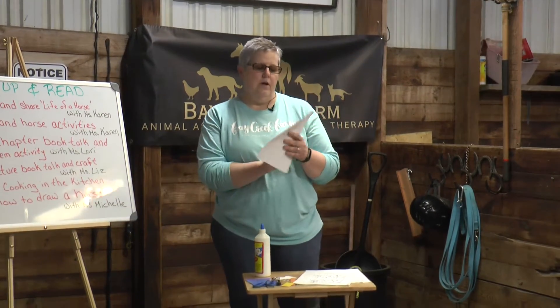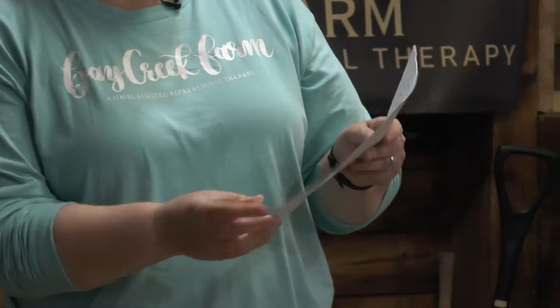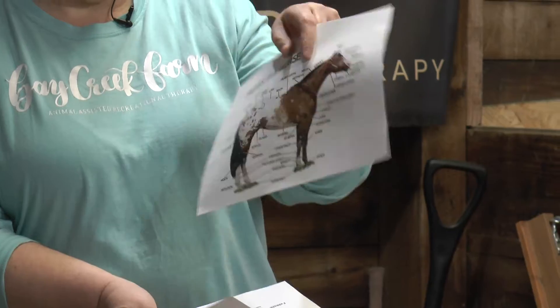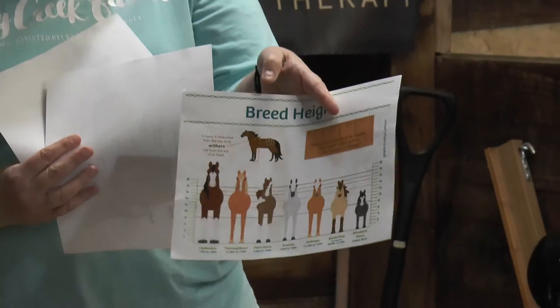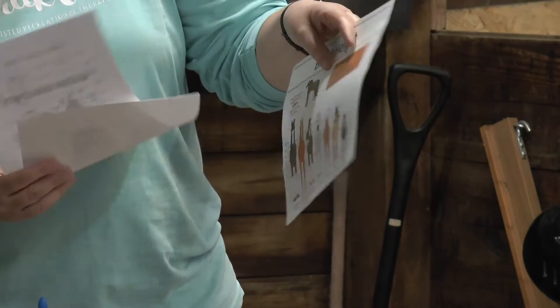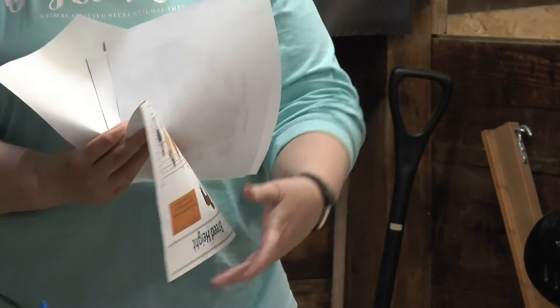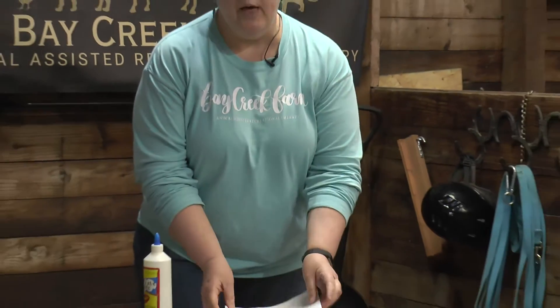We also have a little booklet about horses — common horse terms, different parts of the horse, different breeds, the height of the horses, and also what horses can and cannot eat. So that will be a little packet that you will have in there.